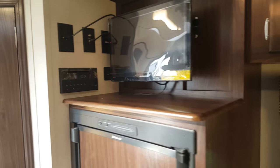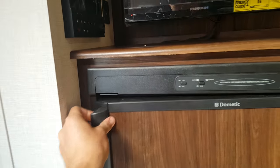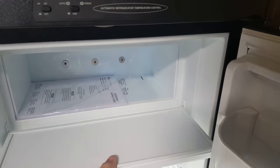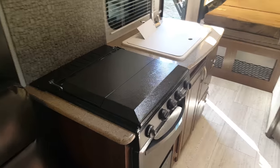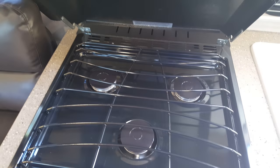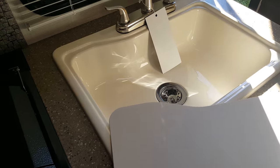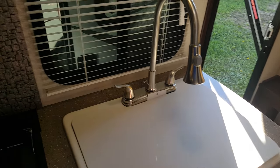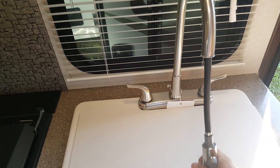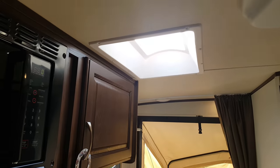That TV can also be mounted outside on the same bracket. The fridge is two-way — propane and electric — with a fridge below and a freezer that opens up inside. Across from that is your kitchen area with a three-burner stove with a cover, a knife holder in behind, and the new backsplash added as part of the 2017 changes. There's also an oven down below, a microwave up above, and a nice big sink with a cover for extra counter space, plus a high-rise pull-out faucet. There's a cabinet above for storage and a skylight in the kitchen for natural light.